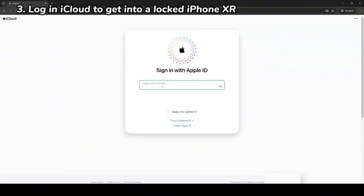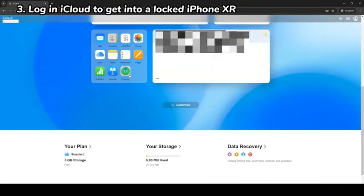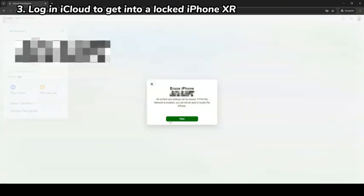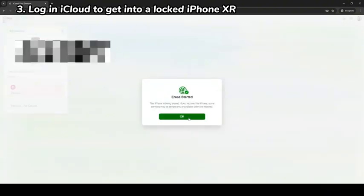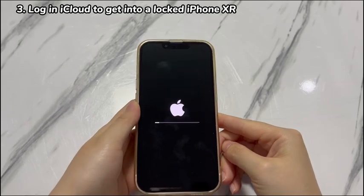When prompted, enter your iPhone XR's Apple ID and password, and enter the two-factor authentication code if needed. Once logged in, choose the Find iPhone icon from the page. Then choose the name of your iPhone XR you want to unlock without a passcode. Select the Erase iPhone option, then select Erase again to trigger the erase process. A few minutes later, your iPhone XR will turn back on and load the Hello screen. Now feel free to set it up from scratch or restore data from backups.